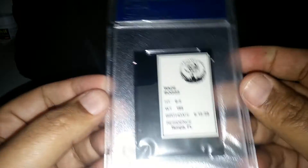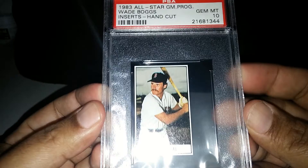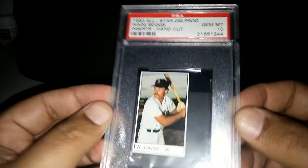It's a great card. Doesn't have much on the back — just his height, weight, birth date, residence and all that. But it is part of his rookie set and I'm just so glad to have it.